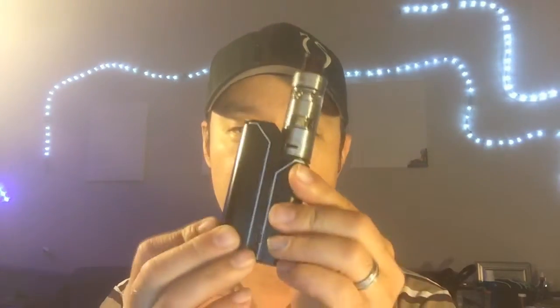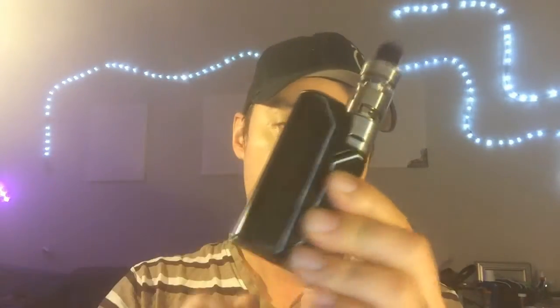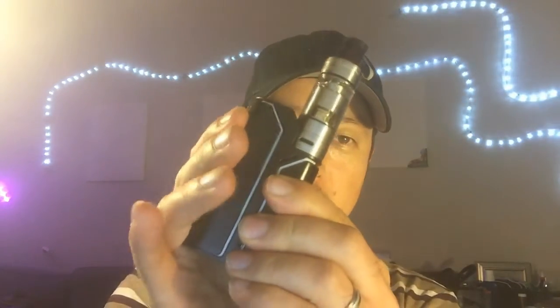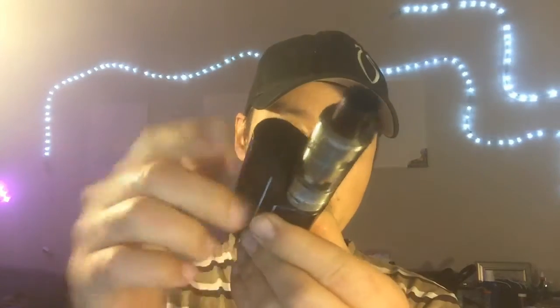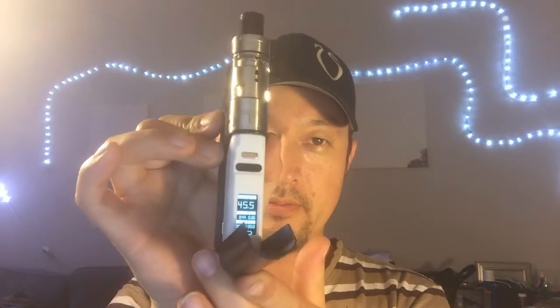So what we have here is a brand new product by Wisemake — it's the RX Rouleau 75. It's a great little device. Much like the iStick 100, which I quite enjoy, it has a magnetic battery door which doubles as the fire button, a lock button up top, and really neat is the hidden door for the screen.